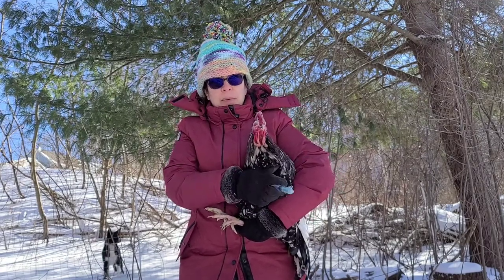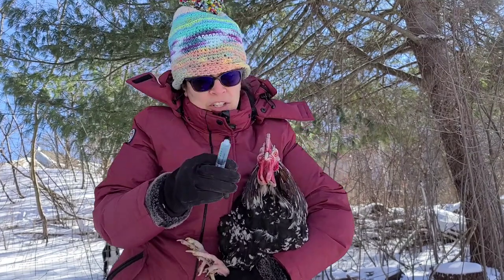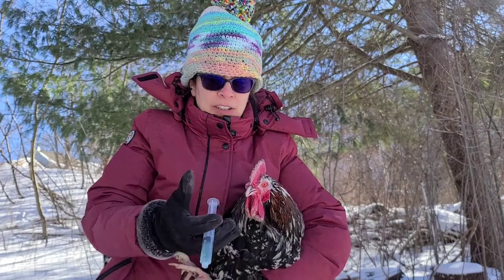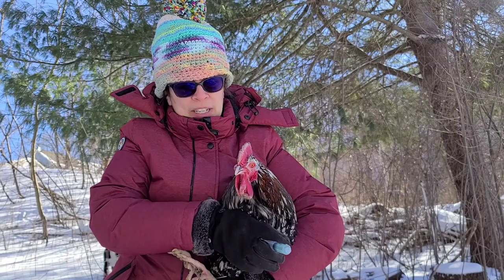But for today I want to show how to medicate a chicken with a syringe. This is an oral medication. There's no needle on here. It's just to give him a liquid solution into his mouth so he can get better.